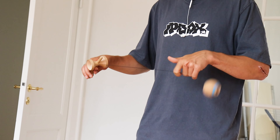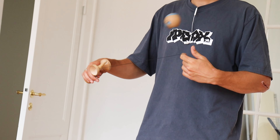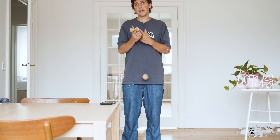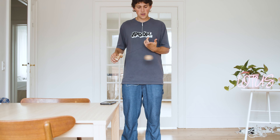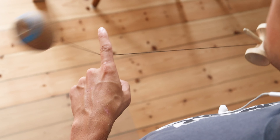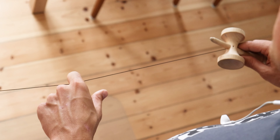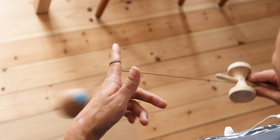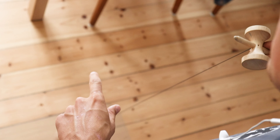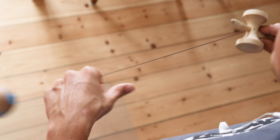A good way to think about this trick is really thinking about the feeling and the sensitivity of your finger — your finger is going to be doing all the work to control the string. You'll definitely be using your wrists and your hand to move around, but you're going to get a good feeling of being able to move the tama on the outside and then pull it on the inside.